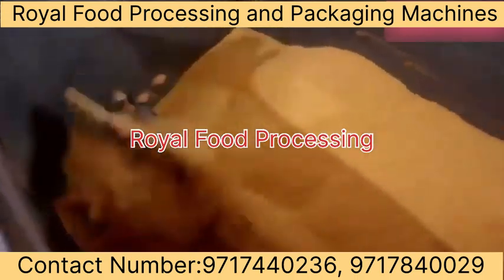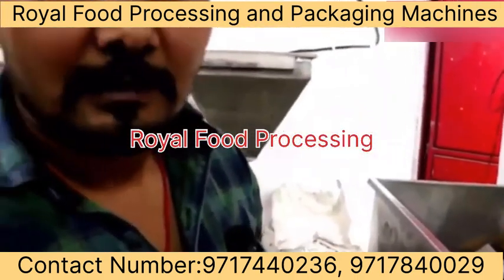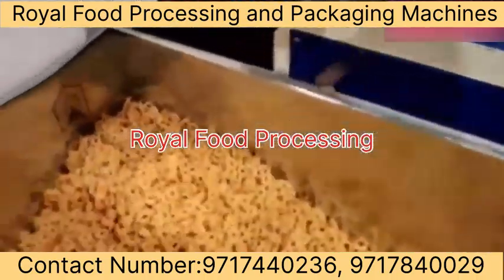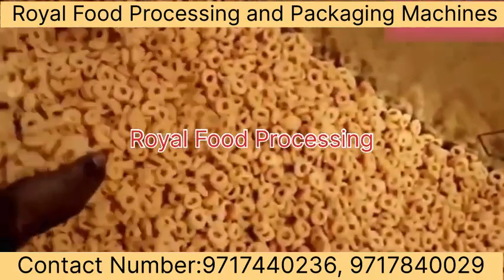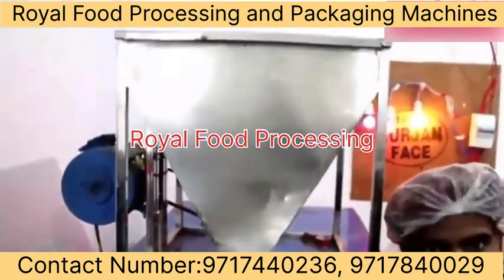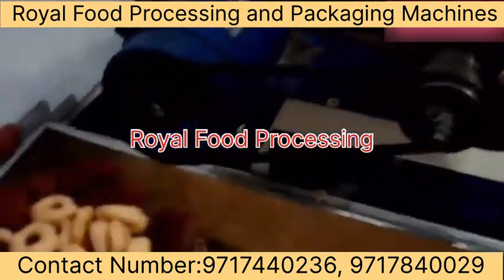We will see the second step — what is going to happen. The second step is your extruder machine. This is the extruder machine. If you go to the next step, you will find the extruder machine.